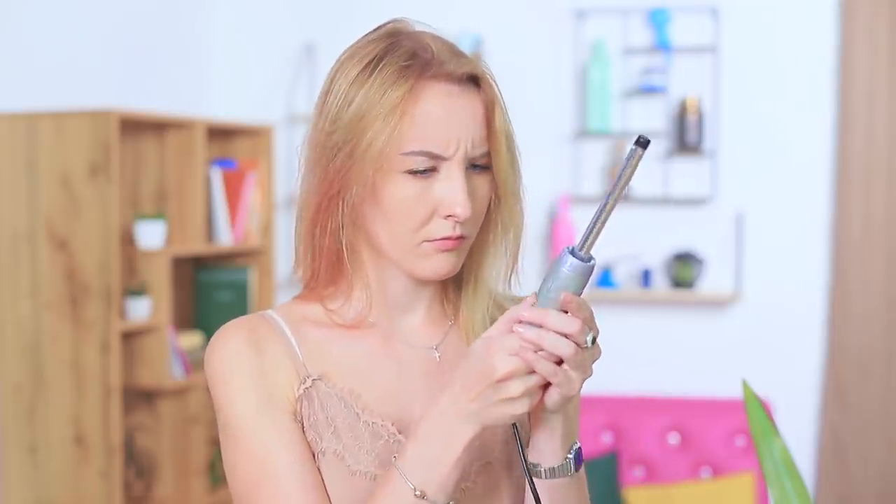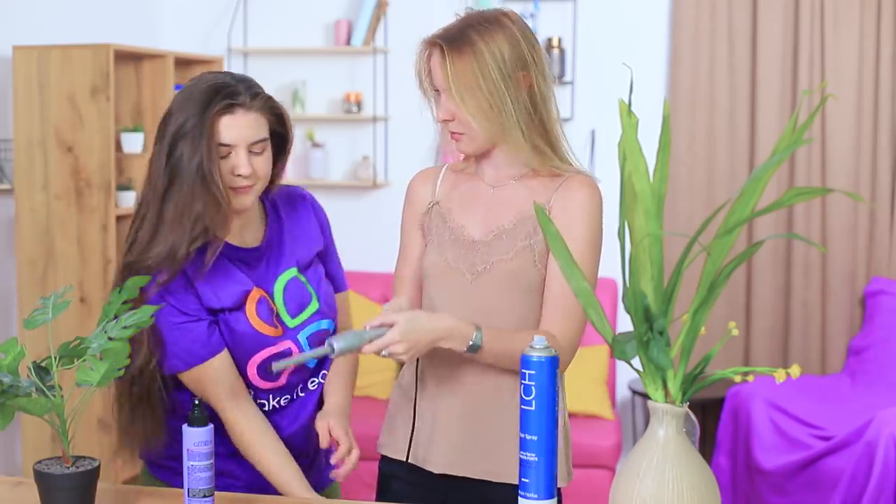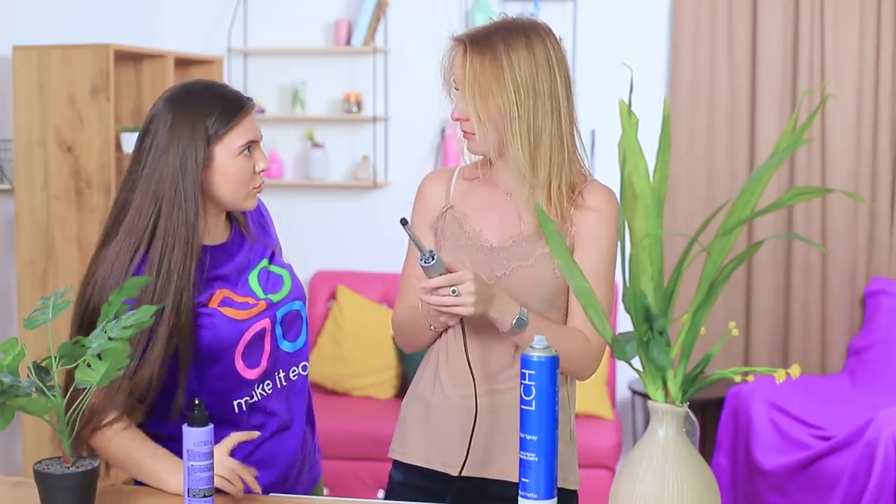Time for curls! Except my curler decided to retire — it doesn't work! So what should I do? How do I curl my hair without it? Rosie knows a life hack!